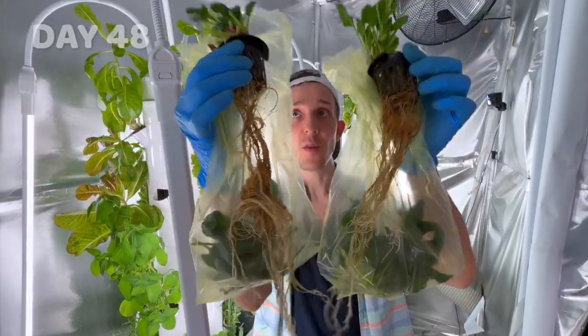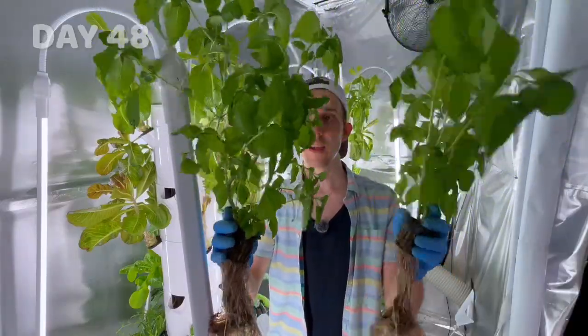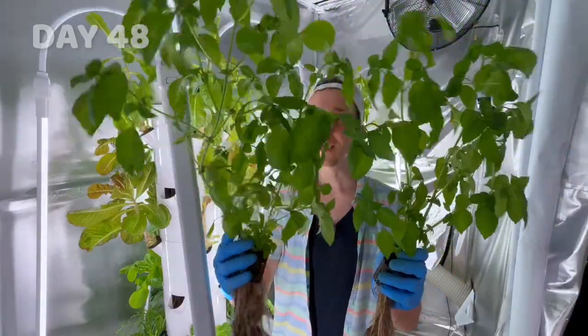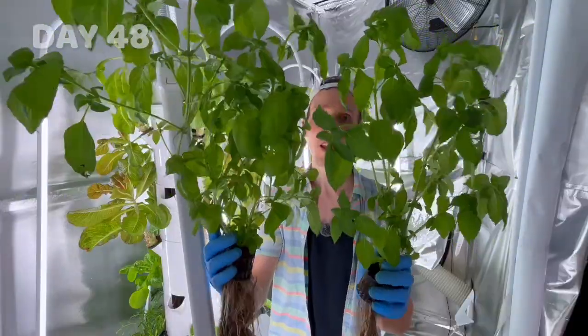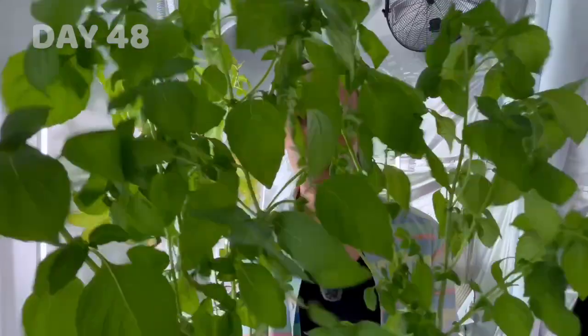Here's the basil — this is the regular water tower and here's the nanobubble tower. Pretty much the same story as last time: the regular water tower does look like this basil plant has grown a bit more. I'm not going to chop all these leaves, but I will tell you that it smells amazing.